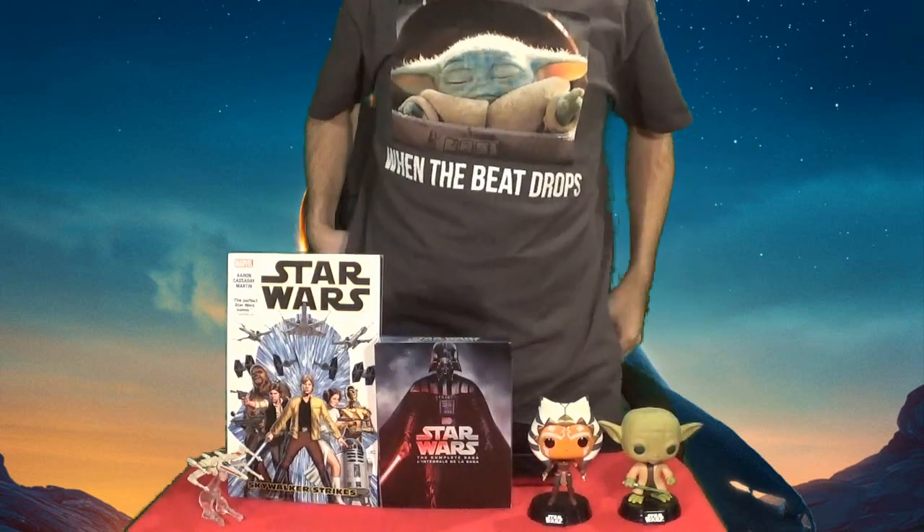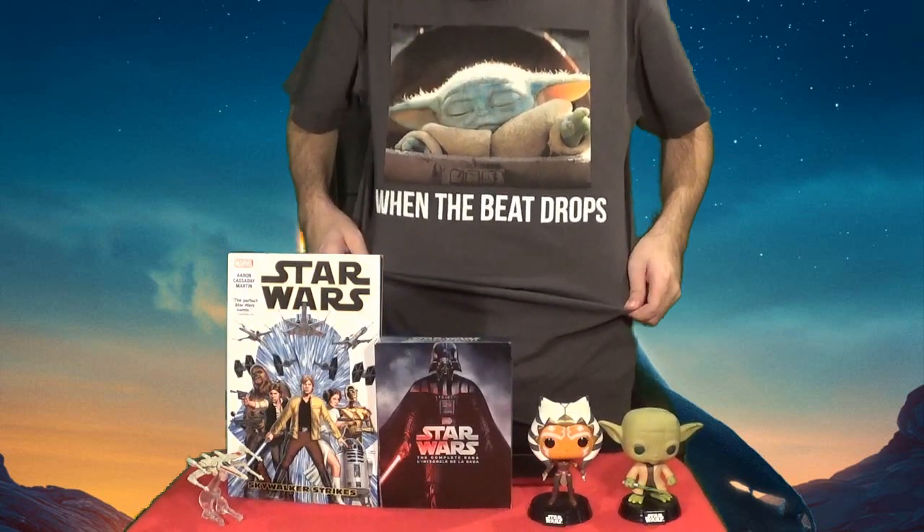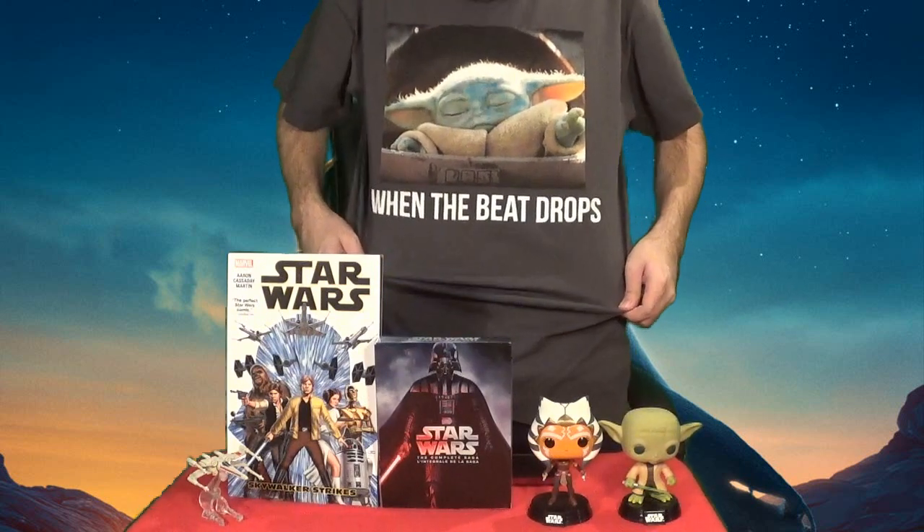The season ended about a month or two months ago by this point, but no harm in doing it now. Of course, I'm also wearing a Baby Yoda shirt - or Grogu shirt. I'll stand up so you can read it. It says 'when the beat drops.' That's the only Mandalorian merch I have. Hopefully it pops up on the video and not washed out by the green screen.